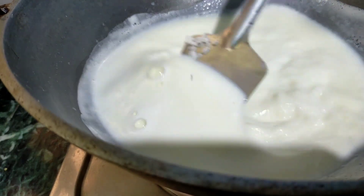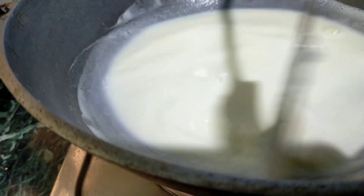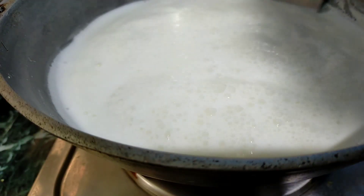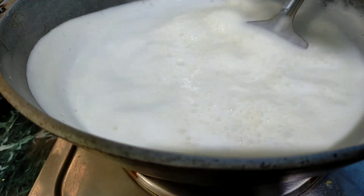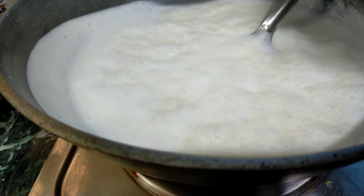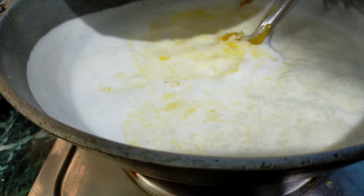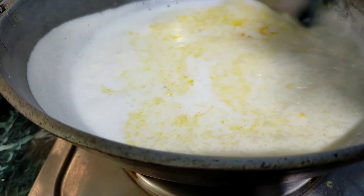Now we will continue to pour the salt. We will put the salt on the oil.